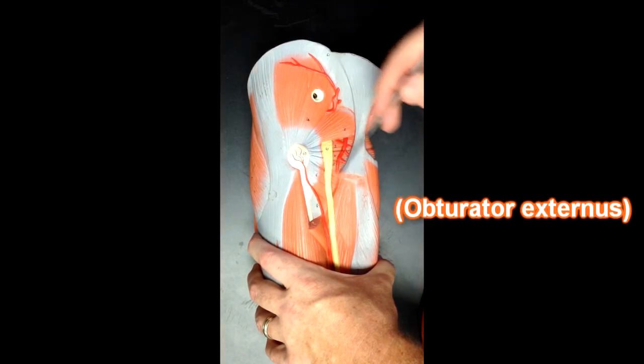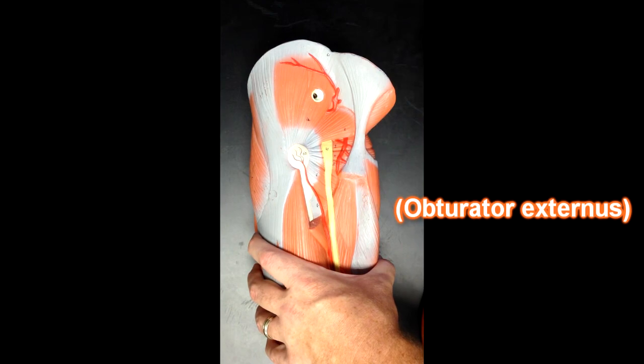Obturator externus we're not able to see here — that would be deep to quadratus femoris.